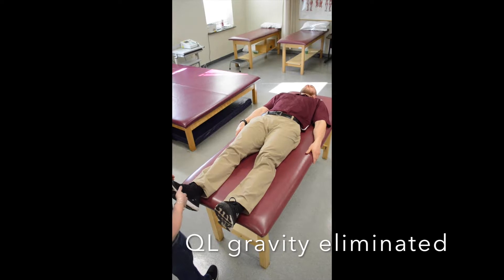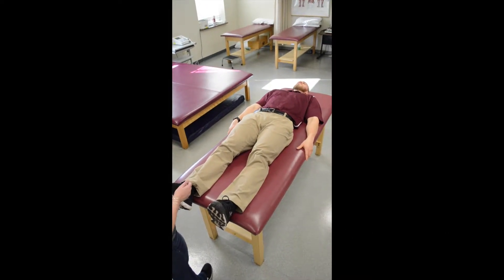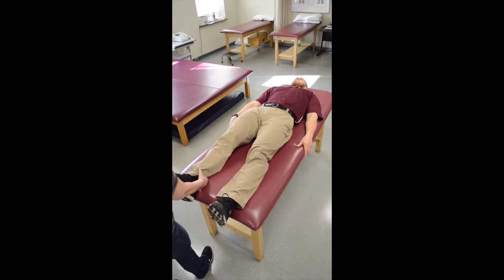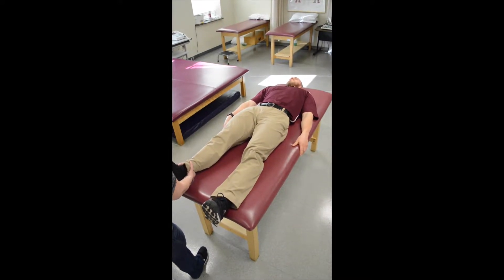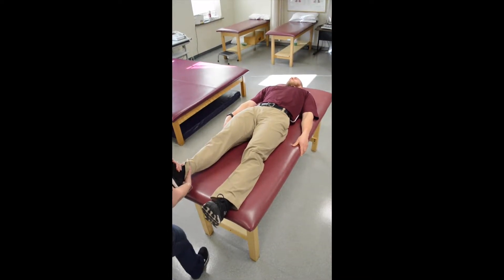Now have them do that action where they bring their hip up on one side towards their shoulder. Hold that — you can hold on to the table. I'm going to try to pull them out of that position by holding around the ankle and pulling straight down. Don't let me break you.